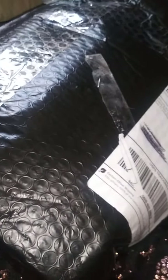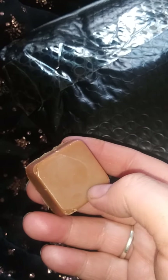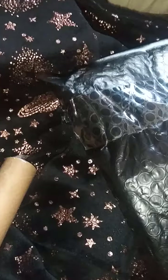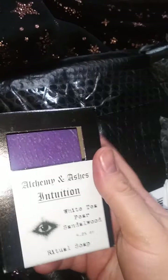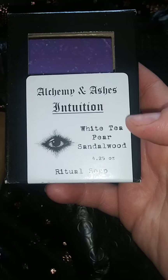This one is Ancient Alchemy frankincense, myrrh and vanilla soap sample. I loved that soap so much that I did order a couple of full-size soaps. Let me open this — oh my gosh. This is so bad to do one-handed. So here's the soap. Oh my god, this smells so freaking good. So I did order two soaps, actual full-size soaps. This one is Intuition — white tea, pear and sandalwood.